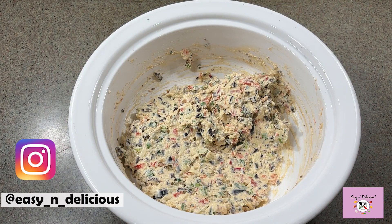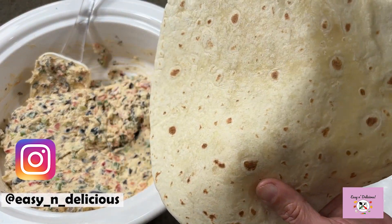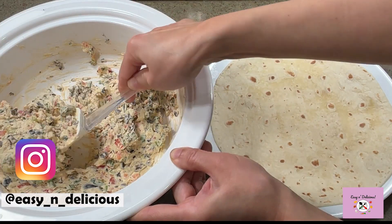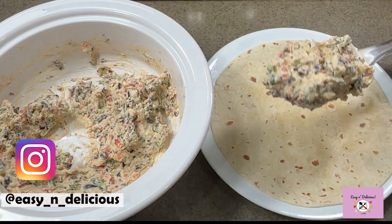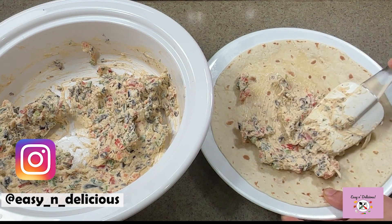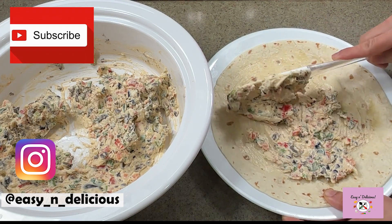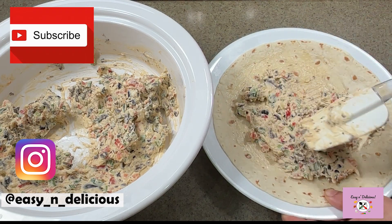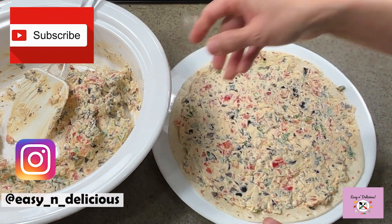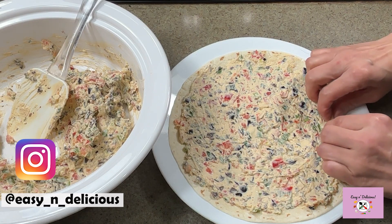It's ready to use! I have taken a plain tortilla which I have just warmed slightly so it's pliable. Spread the cream cheese mixture as evenly as possible. If you like my recipes, go ahead and hit the subscribe button and the bell icon for such innovative recipes — I post every week. Now we will start rolling this as tightly as possible.